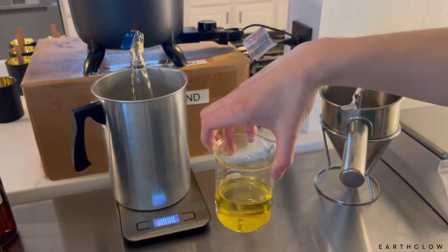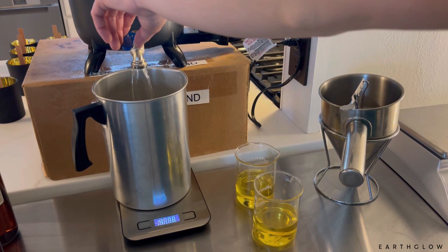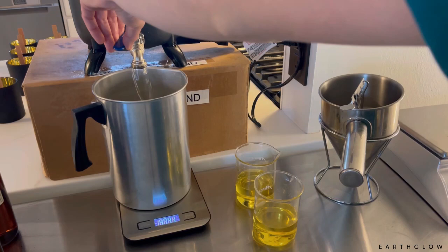I'm super excited to finally get these restocked, and I think I may put some on the website as well, even though I normally only sell certain scents like this one exclusively at the Farmer's Markets — just because I would like you guys to have the option of trying a candle if you would like to.